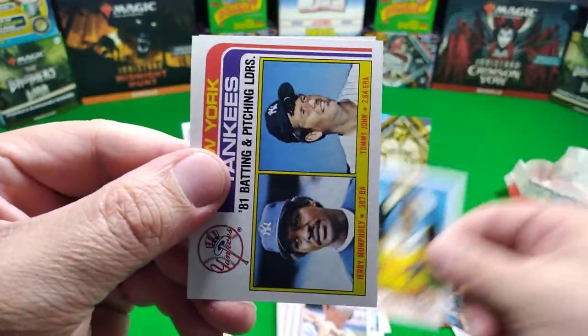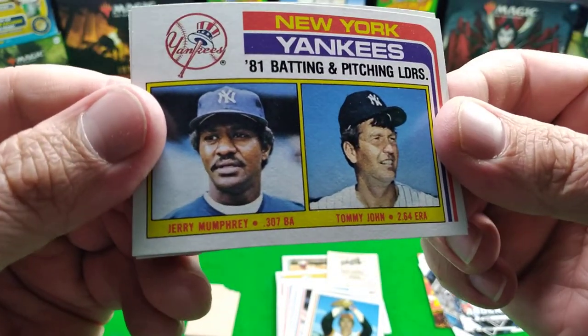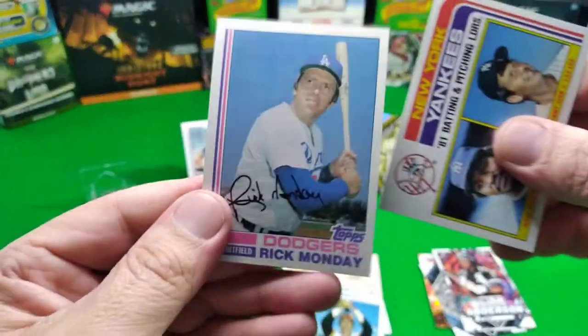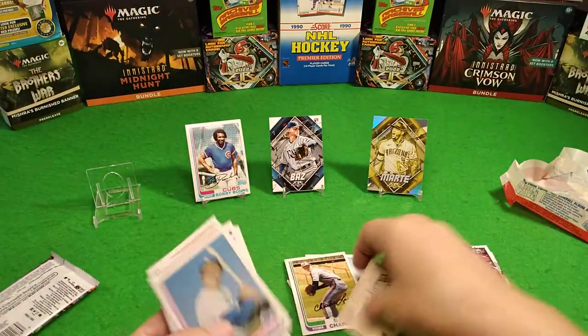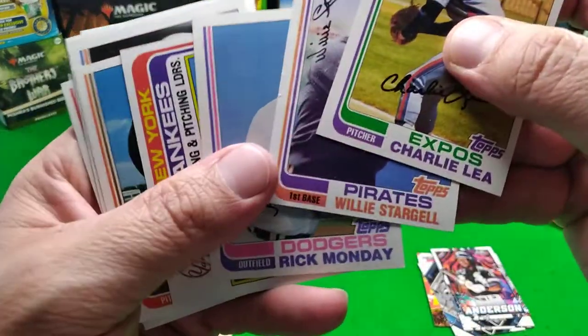That's not who we're looking for. What's that? Who's that? Jeremy Mumphrey. Tommy John - Tommy John, you got two first names. Rick Monday. I don't want a Rick Monday, I want a Cal Ripken Jr. on a Tuesday. Come on now, we gotta find a Cal Ripken Jr. on a Tuesday.